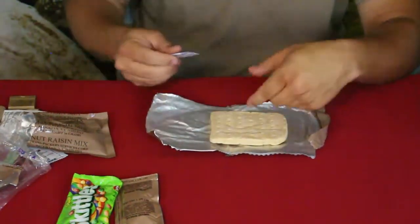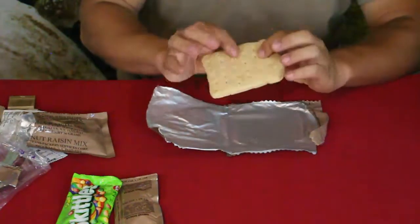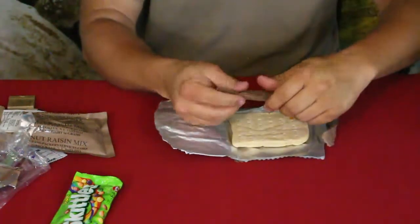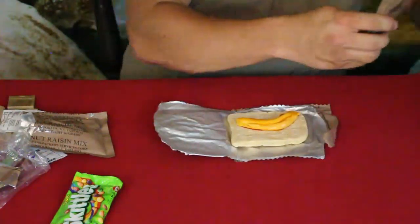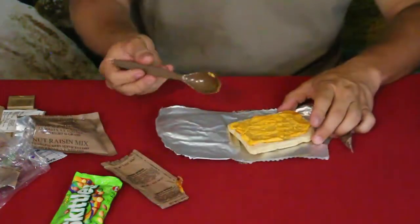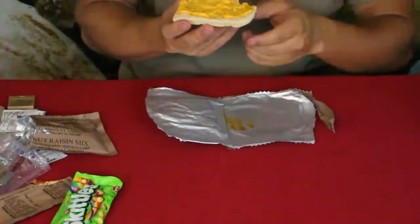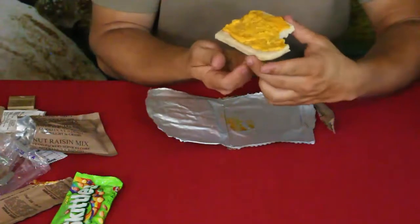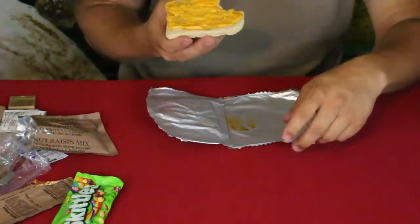Let's tear into the bread. They include a silica do-not-eat packet to keep it fresh. This isn't like regular bread — it's more like a piece of dough, though it is cooked. I'm definitely going to put some cheese spread on it. The cheese is pretty oily. I put a little bit on the bread and added some cheesy bread — that's actually really nice. I'm surprised. You can see some air pockets; it does look like regular bread, just a little more dense. The bread tastes fresh and the cheese gives it a nice flavor.